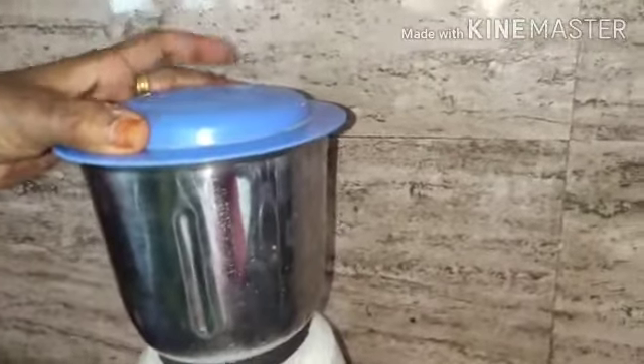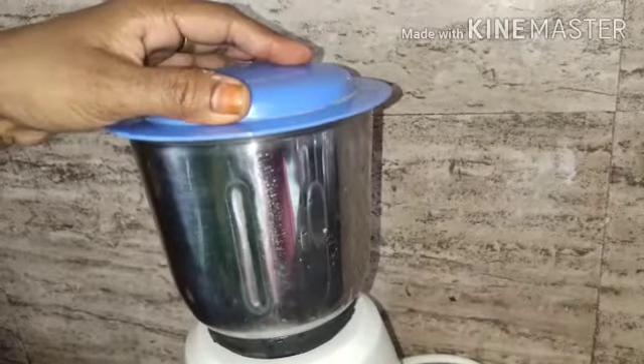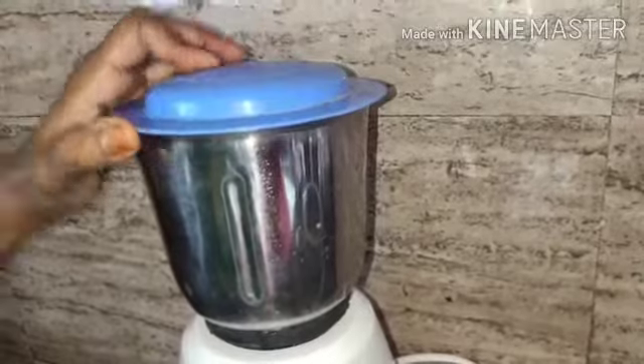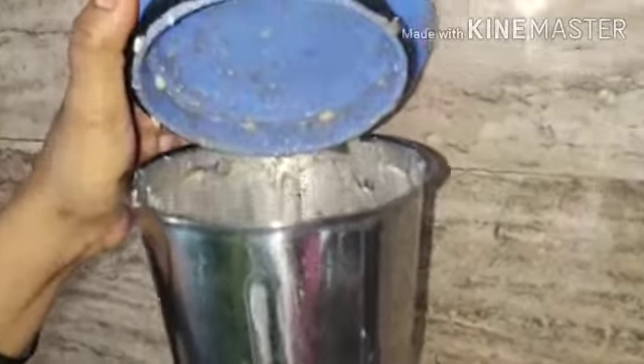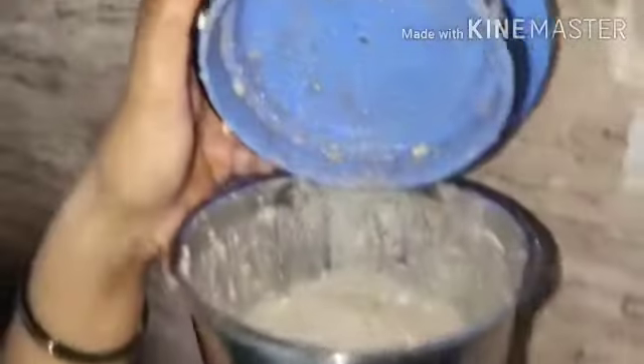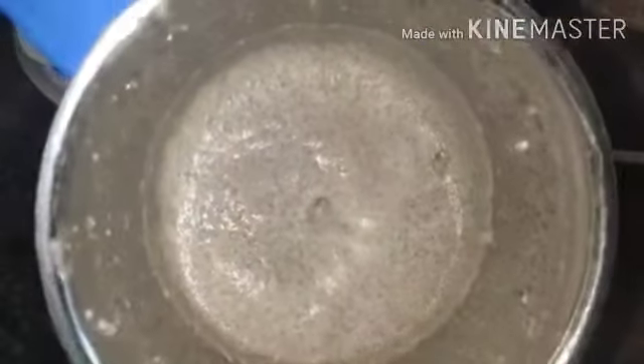Now you are going to grind it. We need to soak the idli batter for a night.